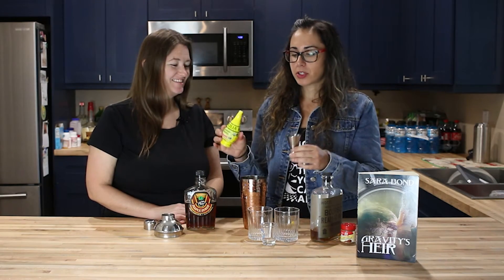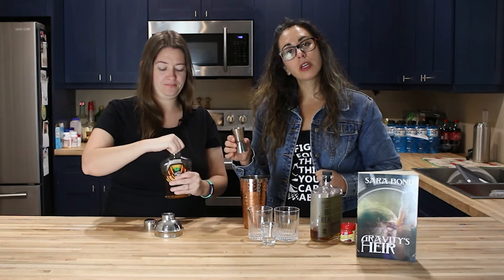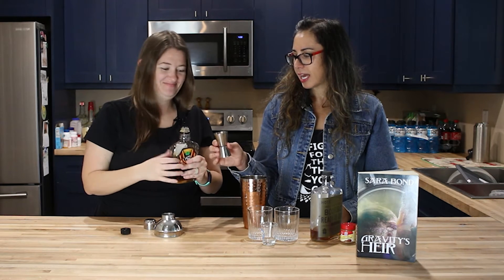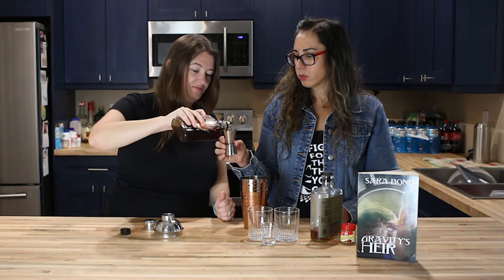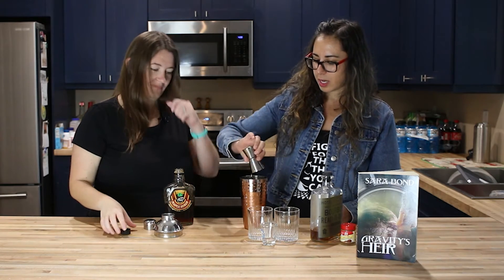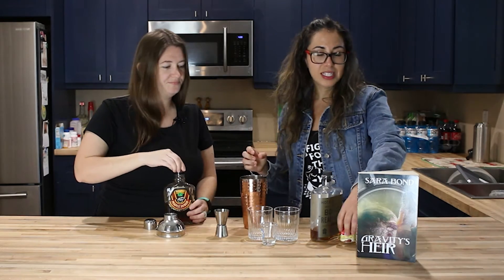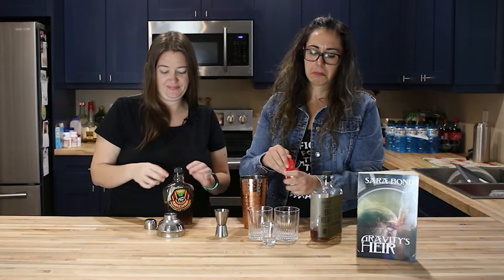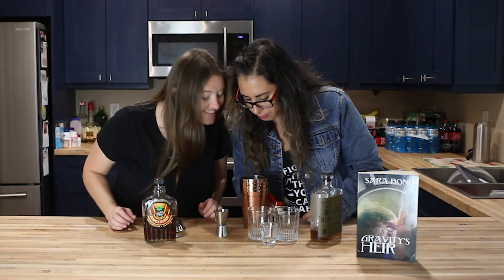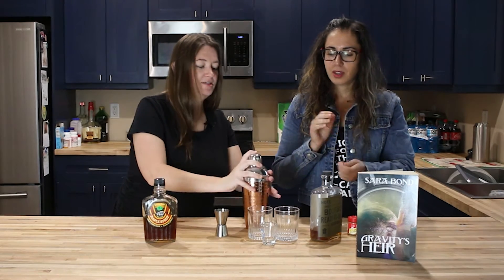One ounce of lemon juice each, so two total. Then half an ounce of maple syrup per drink — one ounce for two. Oh my god, it's so thick. Yeah, it's natural maple syrup — so thick, yummy and sticky. And a dash of cinnamon — two dashes for two drinks. It comes out fast, so that's a lot more than a dash.